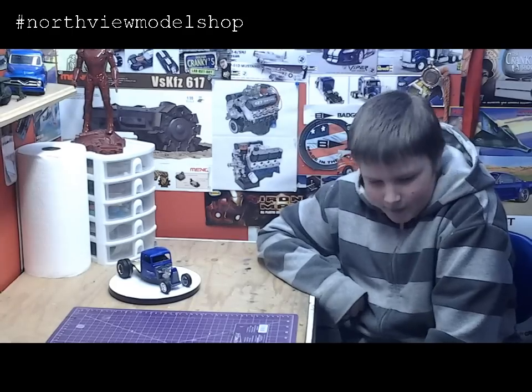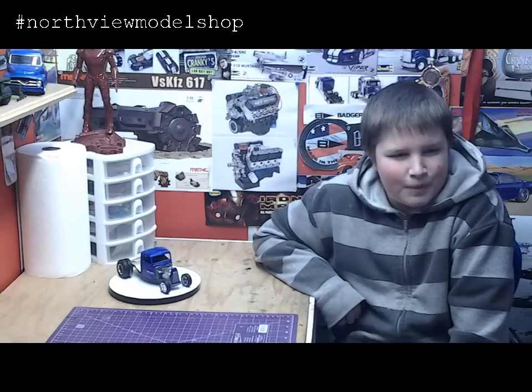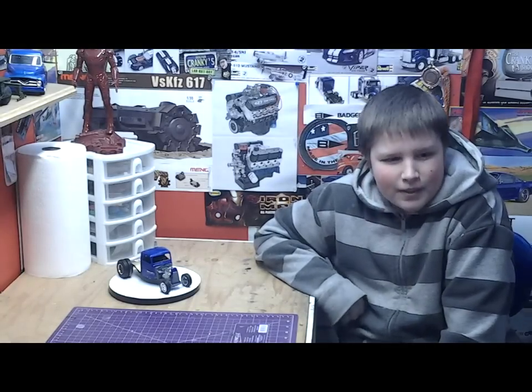Well, it definitely turned out really sweet. All right, Ethan, thank you very much for coming by the shop, and hopefully we'll see a lot more of your builds in the future. Sweet — thanks. All right, adios.